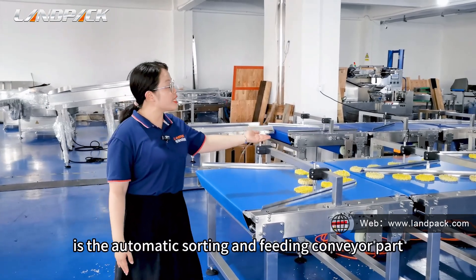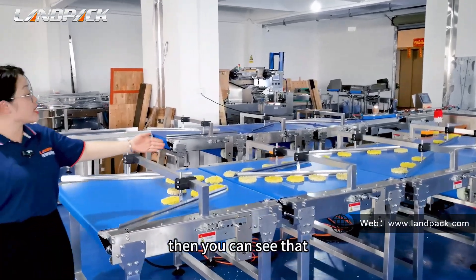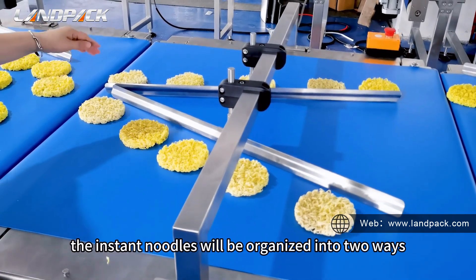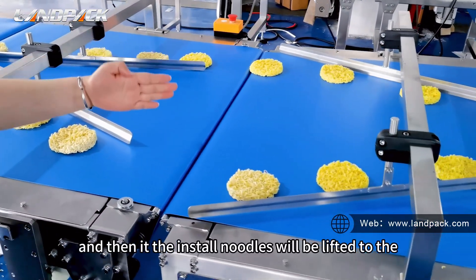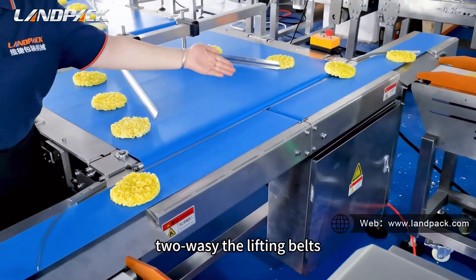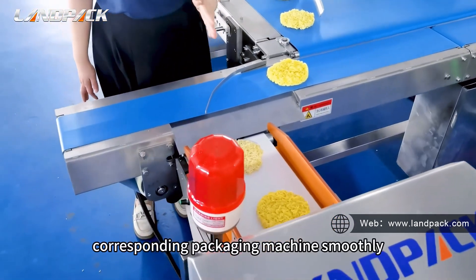This part is the automatic sorting and feeding conveyor part. There are total four unit sorting and feeding conveyors. You can see that they are equipped with the organized guiding plate. The instant noodles will be organized into two lanes through this guiding plate, and then the instant noodles will be fed into each packaging machine. It can move and lift the instant noodles into the corresponding packaging machine smoothly.